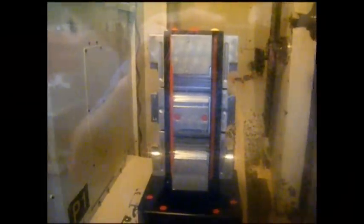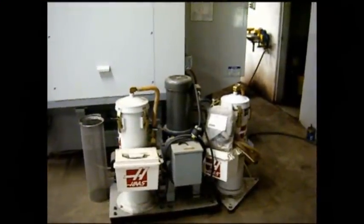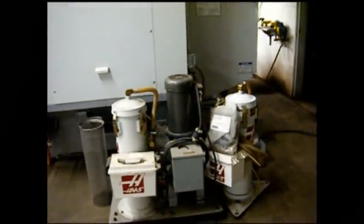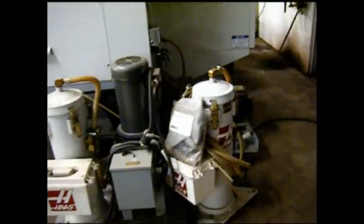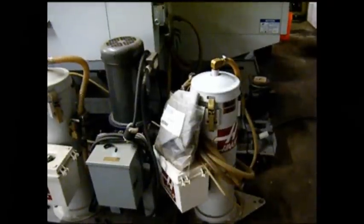We're showing a pallet change. This machine has an optional 1000 PSI through the spindle coolant. We also have the standard coolant pump up to the side here, which is not hooked up.